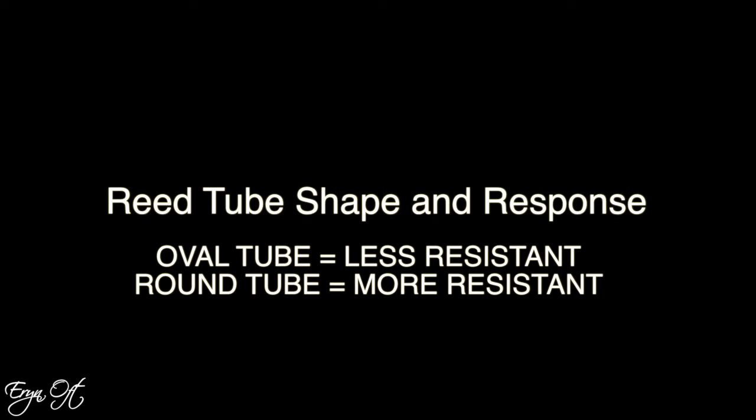If the reed still has a bit of a kickstart response and is just a little more resistant than I want, I will shift from using a rounder tube to a more oval tube. I love a round tube because it gives a nice dark sound, but it can also increase resistance. By going to a more oval shape, I can shift that so I get greater response, and it will add a bit more projection if it is a softer style of cane.